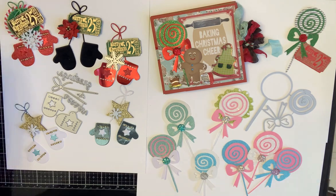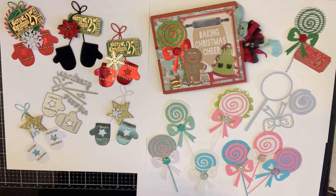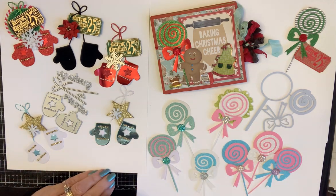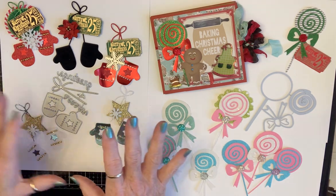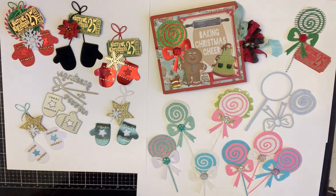There is a discount code in the description box or in the title or both. Y'all go check them out because they've got some really cool dies — they cut out like butter. These are good things to have in your stash. This is Christmas, this is winter, and this is all year. So y'all go check them out. We'll talk soon. Love you guys. Blessings.